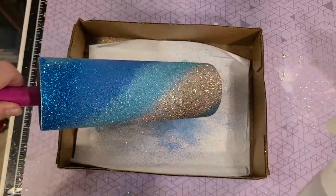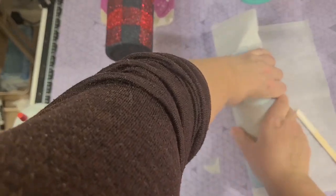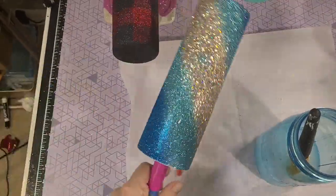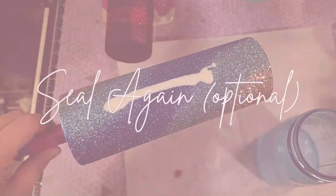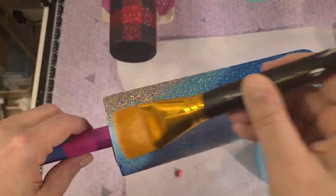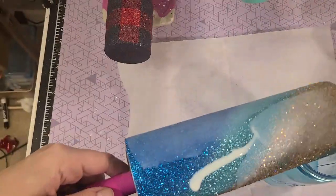Once that two hours is up, I'm going to flatten it by rolling it in parchment paper. I put pressure on the table and make sure that glitter is nice and flat. When I have chunky glitter I spray first and then go over it with glitter glue and a damp brush. This part is optional — you don't have to seal twice. I just like to do it with chunky glitter to make sure it is super flat.